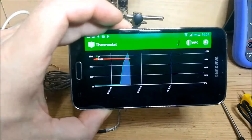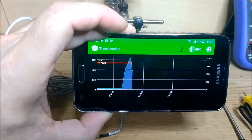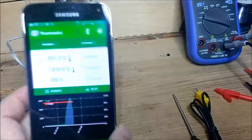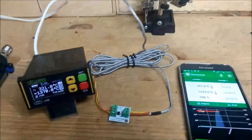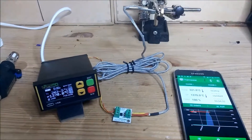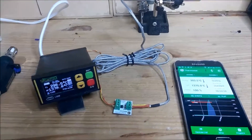Also a nice feature: if you rotate your phone, you get the full-screen graph. Just a gadget, but a nice one. Now the temperature is going down of course.